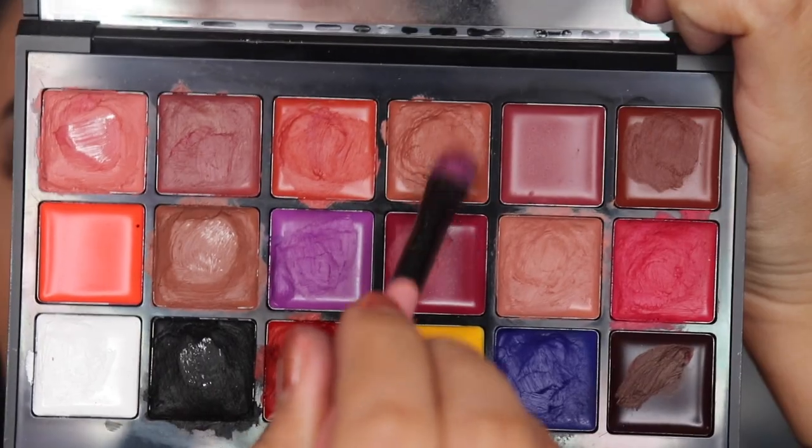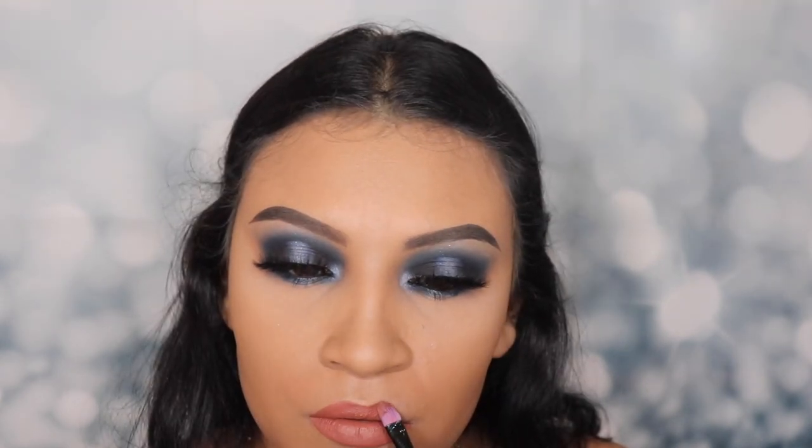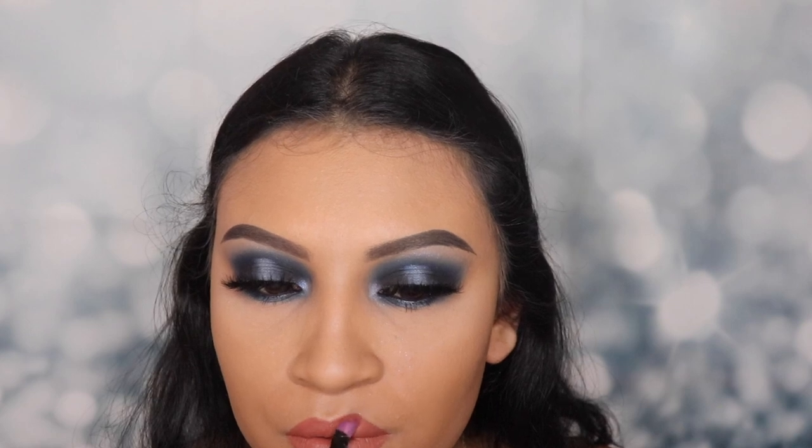Now I'm going in with one of my favorite lipsticks from the Anastasia Beverly Hills lip palette. I love this color — it's been my everyday lipstick color for the past two weeks. I'm gonna apply this with a brush. I honestly struggle applying lipstick because of my cupid's bow, but I can manage. I totally forgot to use my lip liner to define my lips a little more — lip liner helps and makes lips look a lot more fuller. But it's okay, I'll use it next time.